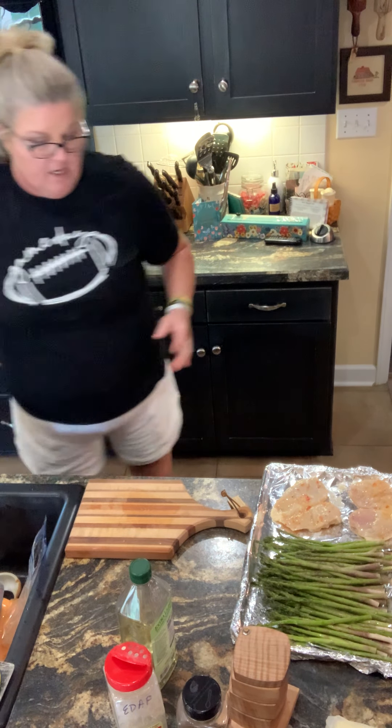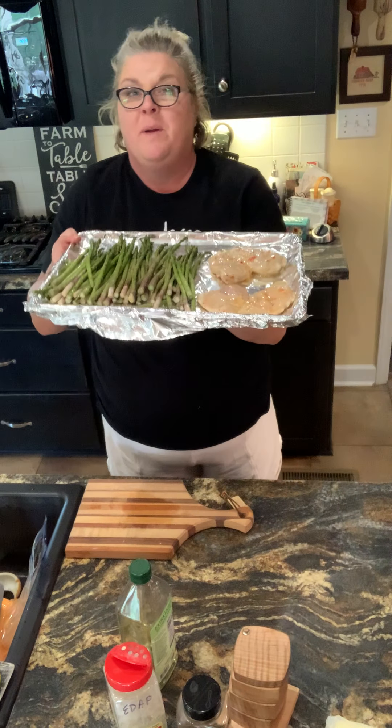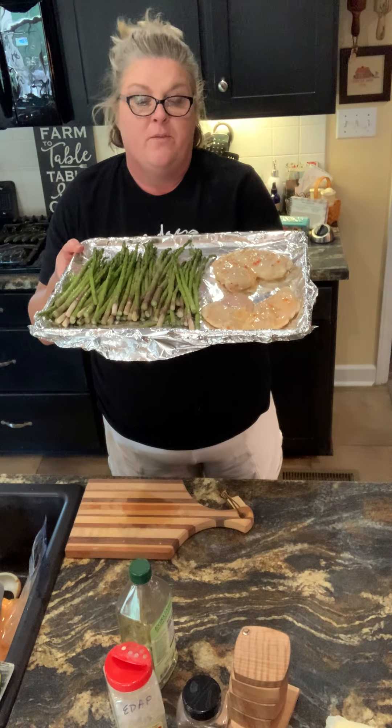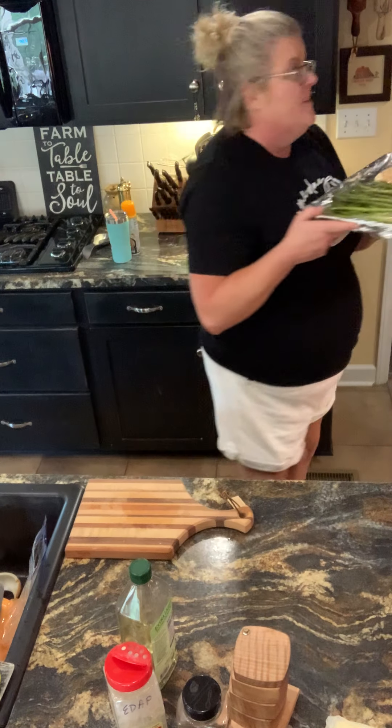Until everything is nice and done. And the cleanup will be quick and easy — sheet pan. That's what I'm doing for dinner tonight. Have a wonderful day and enjoy your dinner tonight. See ya.